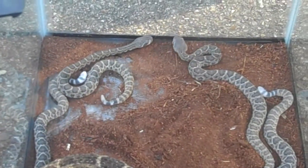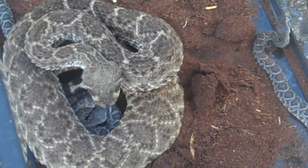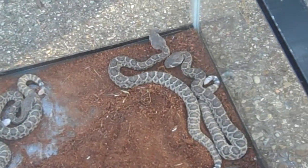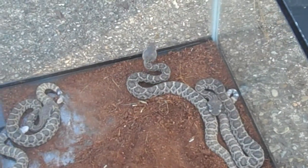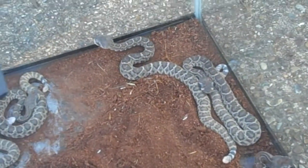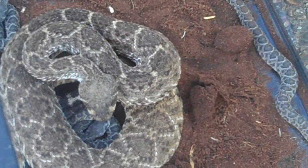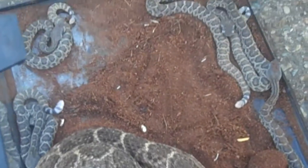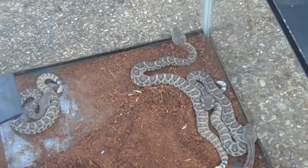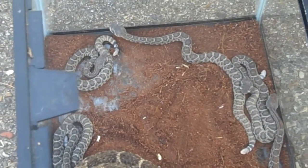A smaller snake has smaller fangs, so it's able to deliver less venom, and a larger snake has larger fangs, so it's able to deliver more venom. So there's several ways you can look at that — a smaller snake may or may not know how to control its venom glands. I'm not going to say that a smaller snake is going to put out more or less, I'm just going to give you my thoughts on that. But I will tell you this: a smaller venomous snake does have fangs and does have venom — they are able to deliver a venomous bite as soon as they're born, so you have to be very careful with that.